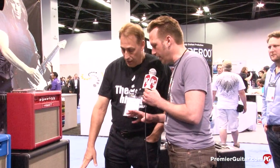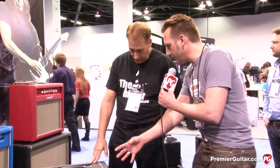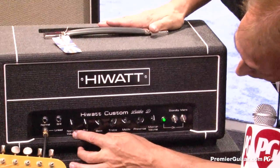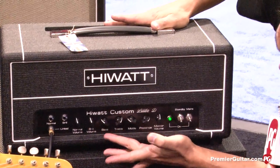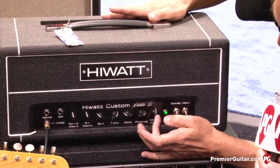So what's powering this? We have two EL84s on this amp. What can you tell us about the controls on the front? Well, it's pretty standard stuff, but you do have your volume and a brilliant or bright volume. It has bass, treble, middle presence — which is really neat — and a master volume.